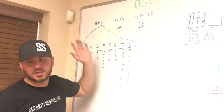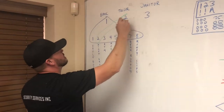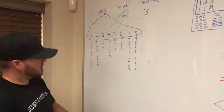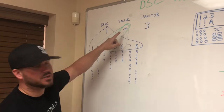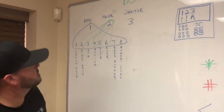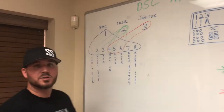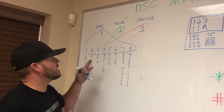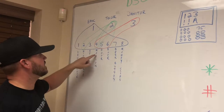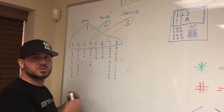The bank partition — number one — includes everything on the system. If partition one is disarmed, the entire bank is disarmed. The teller partition typically only has the night drop, motion detectors, and doors. If the bank is armed but the teller is disarmed, the night depository, motion detectors, and doors are disarmed. The janitor partition has only the motion detectors and the doors, so when janitors come to clean they disarm only their portion.